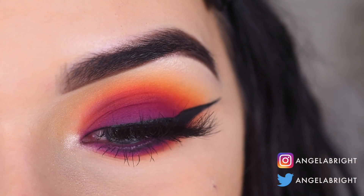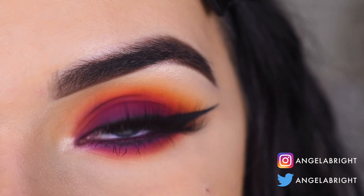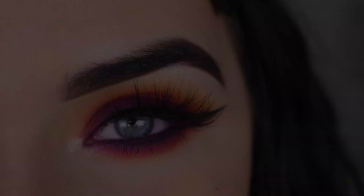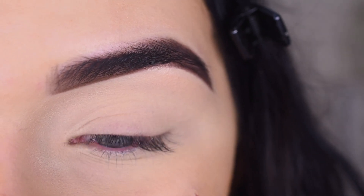Hey guys, today I created this look with the new Morphe James Charles Artistry Palette. If you want to see how I got this look and my opinion on this palette, go ahead and keep on watching. I just want to start out by saying that I'm so excited for this palette.